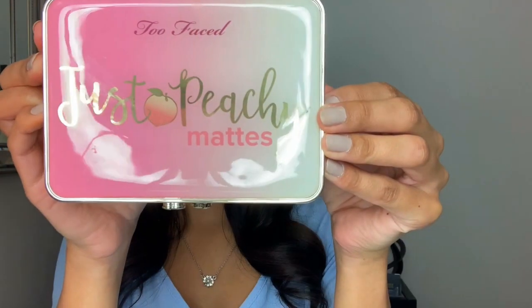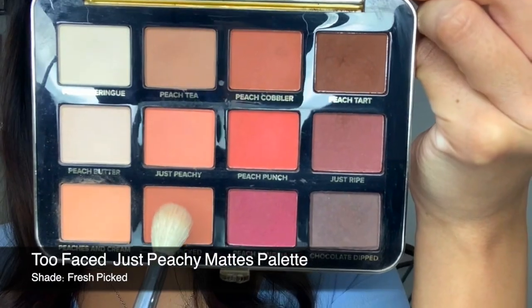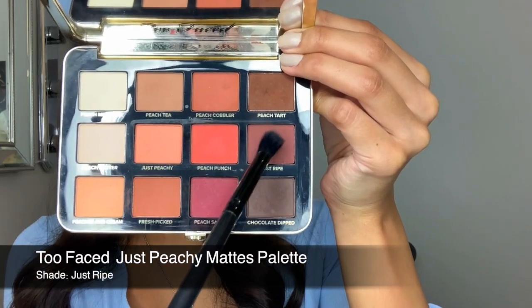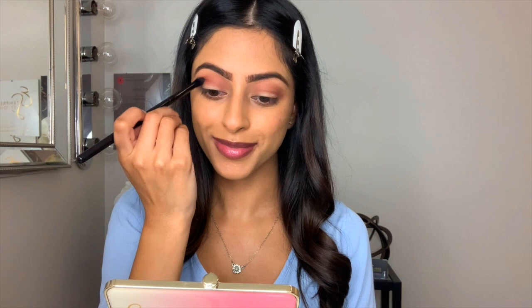Don't forget to like and subscribe. Alright, let's get into it. So to begin you're going to prime your eyelids, and then I took this color and placed it in my crease, working it from the inner corner to the outer corner. This is your transition shade, and then next we're going to take this color, just ripe, and add it to the crease as well to get more depth.